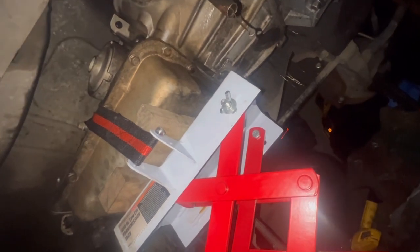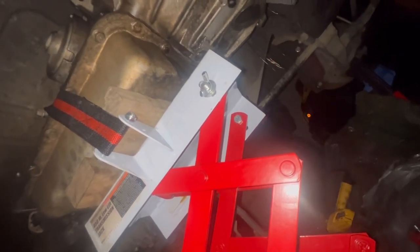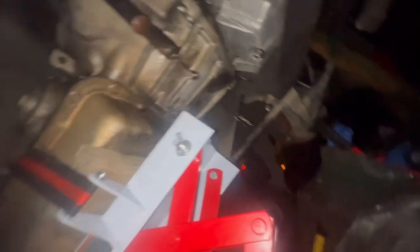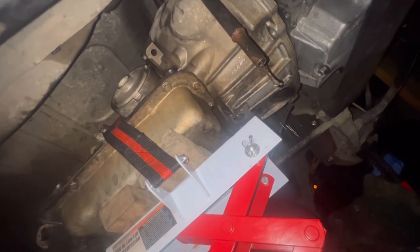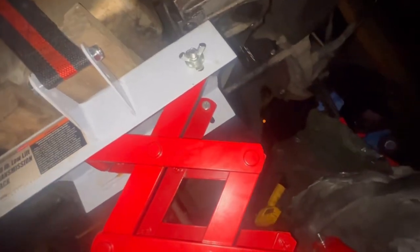Got the transmission apart. I'm going to slowly lower her down. It's a two-person job but my brother helped me earlier. She's coming down — yeah, she's down.